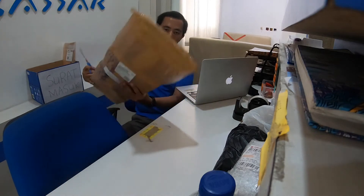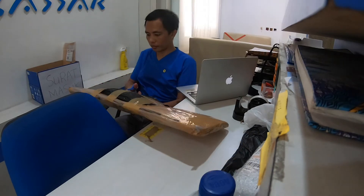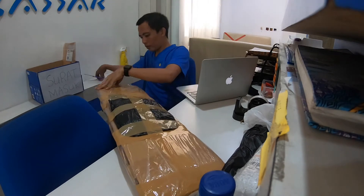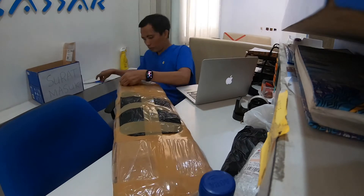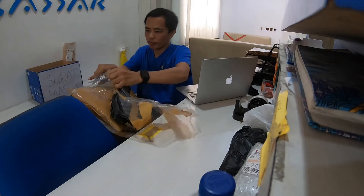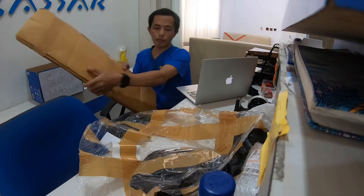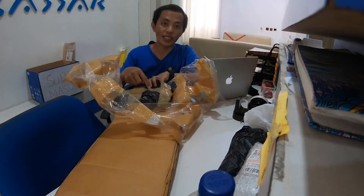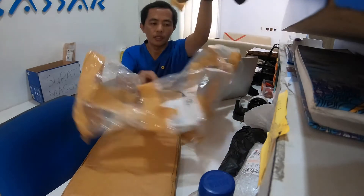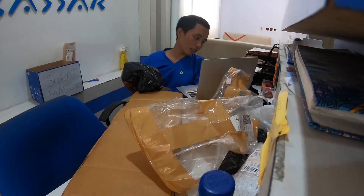Langsung kita buka paketnya. Nah, ini paketnya baru datang ya. Saat kita membeli racket ini, bonusnya ada kaos, ada senar, sama tas.